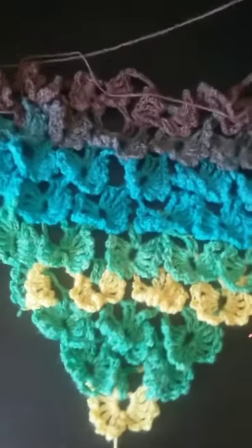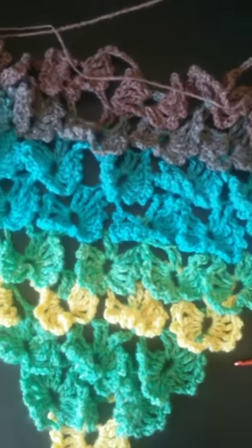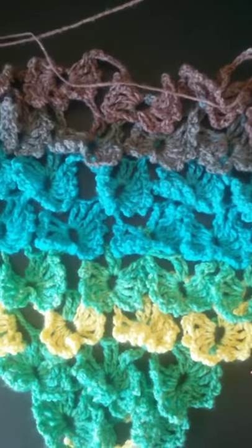Hi, welcome back to my YouTube channel. Today I wanted to show you my Butterfly Shawl. It is made using Lion Brand Mandala and the colorway Thunderbird. I'm not affiliated with Lion Brand — it's just what I chose, the color I had on hand.